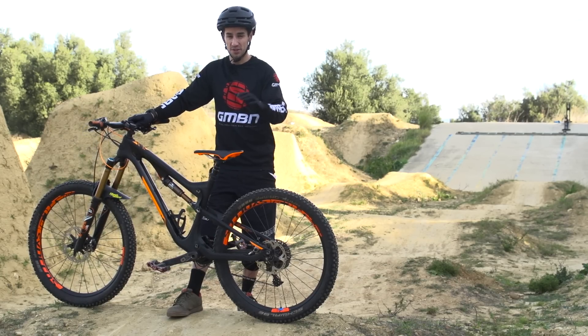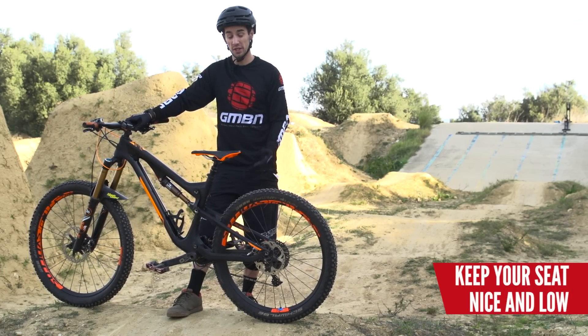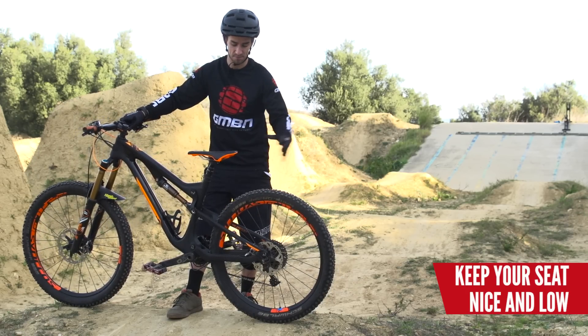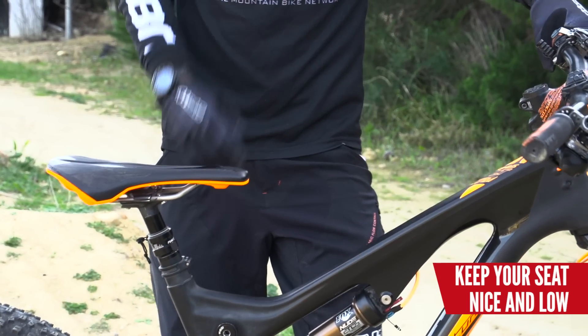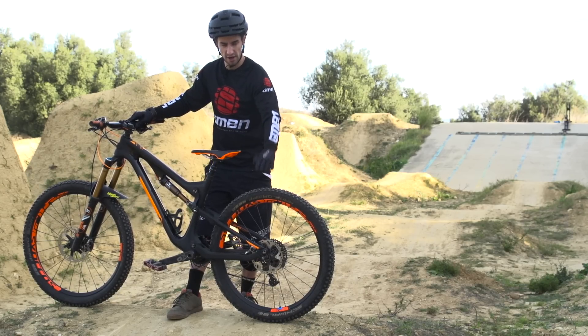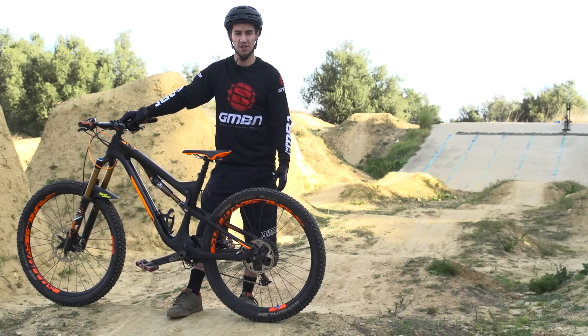When pumping it helps to have your seat nice and low so you've got space to move around. A hardtail will always be faster than a full suspension bike — you lose a bit of pump in that suspension. With my seat low I've got loads of space, and I actually start bringing my hips behind the seat a little bit so I've got loads of space for a big movement. I can make that rear tyre really heavy and go really fast.